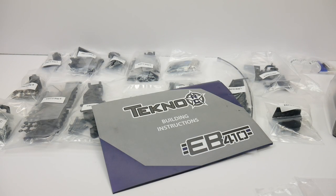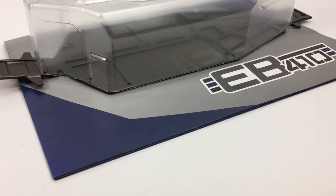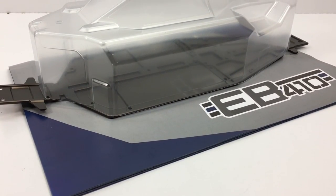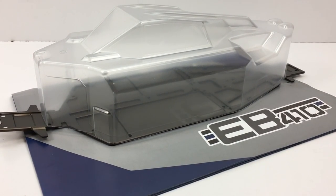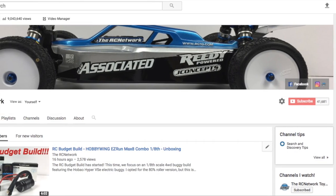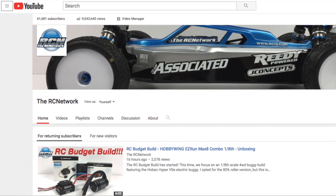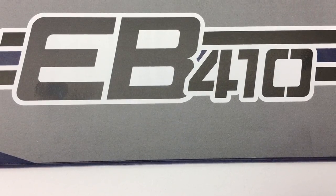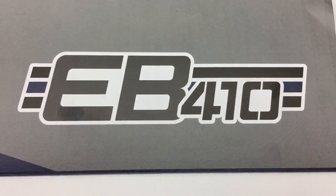Well guys, that is my unboxing of the brand new Techno EB410. I cannot wait to build this thing — as soon as I turn the camera off, I'm going to grab my wrenches and start building so I can show you the next video in the series, which is the build update covering how the kit looks prior to electronics, wheels, and tires. I hope you guys have enjoyed this video. If you have, definitely give me a thumbs up — I appreciate each and every one. If you haven't already, please subscribe to my channel, FreshRC, every week at the RC Network. If you have any comments or questions, throw them down below, and as always, thumbs up and subscribe. That's it for now — over and out.